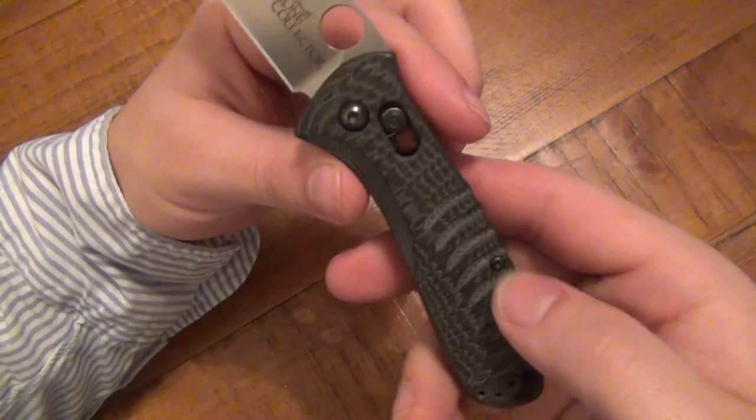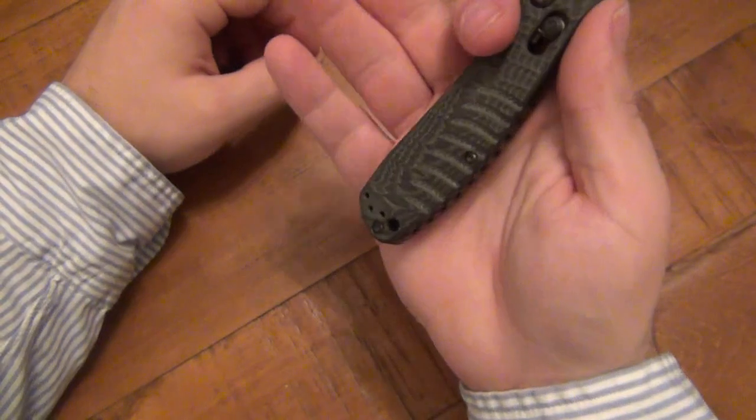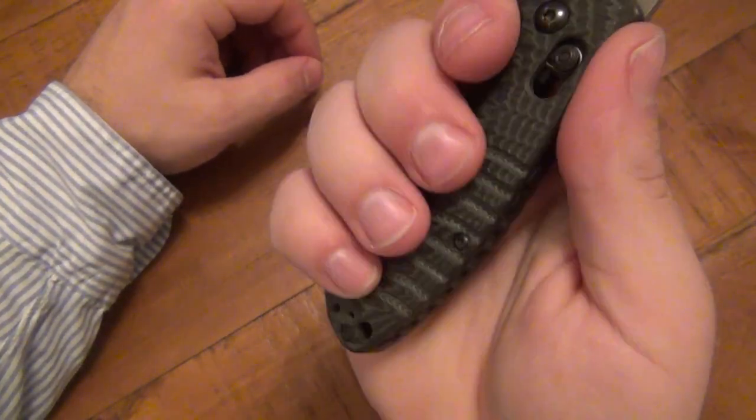Love the way it looks, like the pattern — very cool, kind of a fish scale type deal here. When your hand wraps around it, it does secure your grip a little bit.